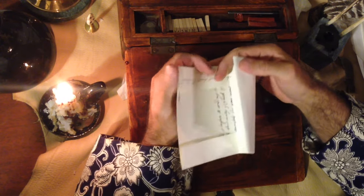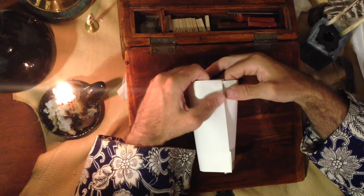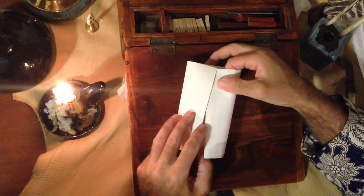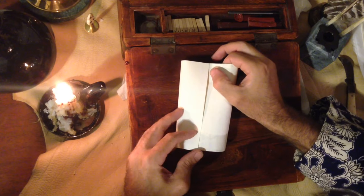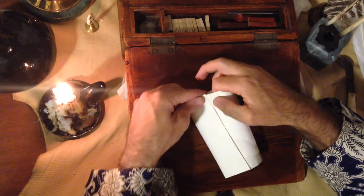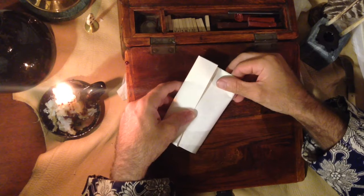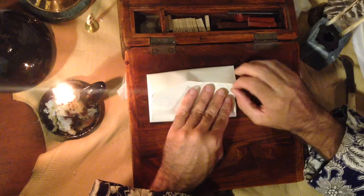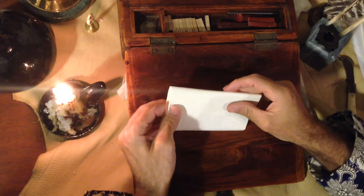Then I'll tuck this portion into this flap here, just like so. Then I'll do the same — which is always tricky — down here on the other side, like that. And then I'll kind of stuff it all in together and try to find where it evens out, getting it even from the top.